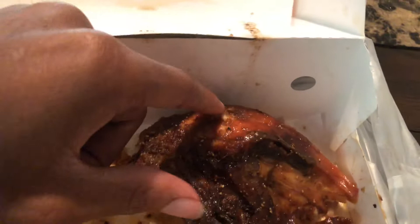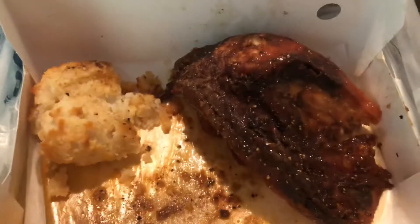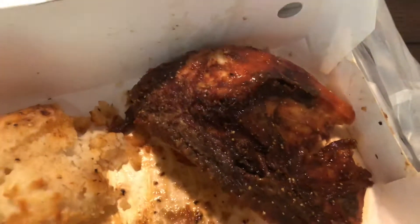It's got a lot of flavor to it and it's a big huge piece, man. For five dollars you get this, you get a biscuit, a drink, and a side. Five bucks — you cannot beat this for five dollars. Look at all this chicken for five bucks, you can't beat that.